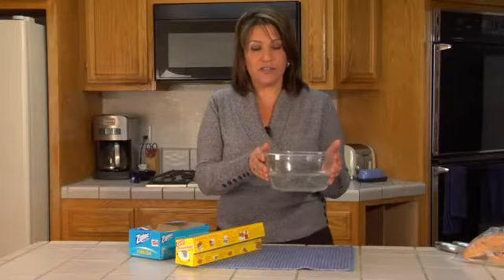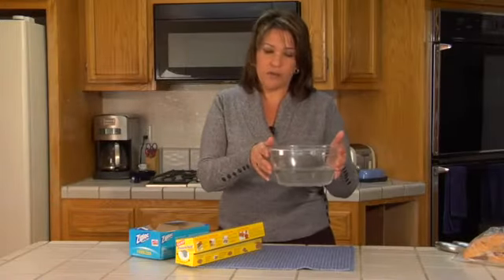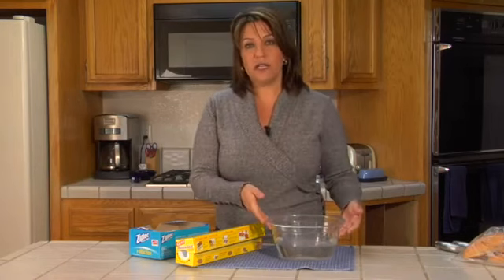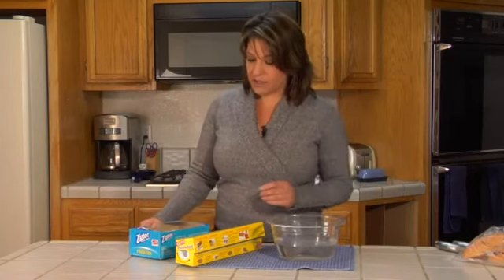One simple method would be taking a bowl of water and placing it in your freezer. Don't fill it all the way, because you want to leave room for it to expand. This will help keep an even, consistent temperature with this frozen water in your freezer.